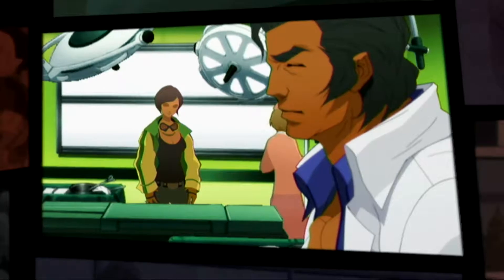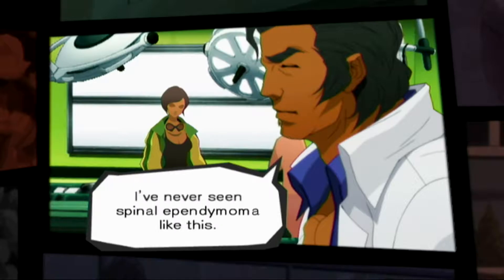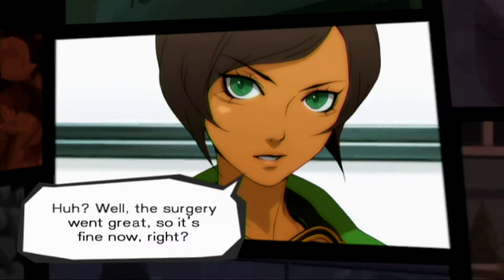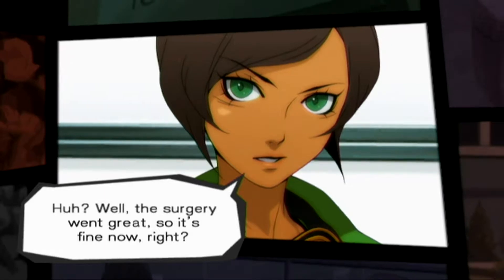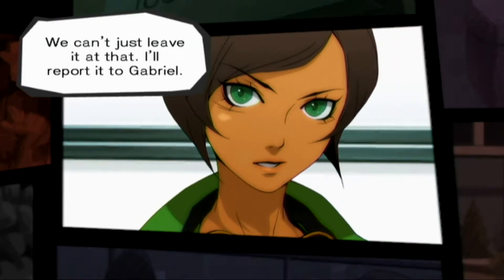Yeah, you're right. You did well too, Emma. Good job. I got praised for once. I've never seen spinal ependymoma like this. There are things that still need to be taken care of. The surgery went great, so it's fine now, right? Well, we can't just leave it at that. I'll report it to Gabriel.